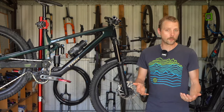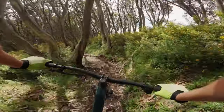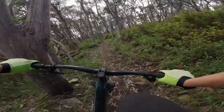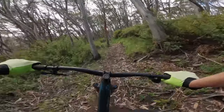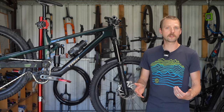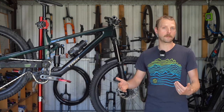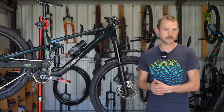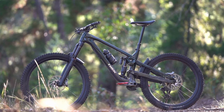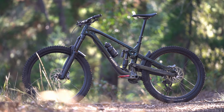The Slash isn't a total pig on the climbs — the steeper seat angle helps a lot and the rear suspension is more stable under pedaling inputs compared to the old bike. There's plenty of grip on techier climbs though if things get especially steep it can be hard to keep the front wheel from wandering. You're also more likely to catch rocks and roots with the 27.5 inch rear wheel and the lengthening chainstays can disrupt your momentum getting up and over bigger ledges. If you're looking for all-round performance, setting up the Slash as a full 29er may be worth considering, especially if you're going to be racing enduro.